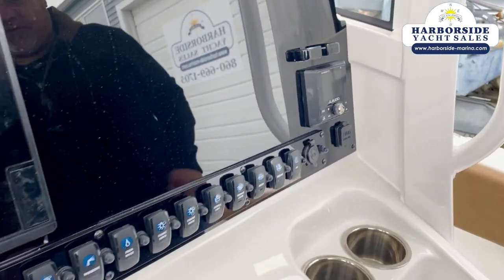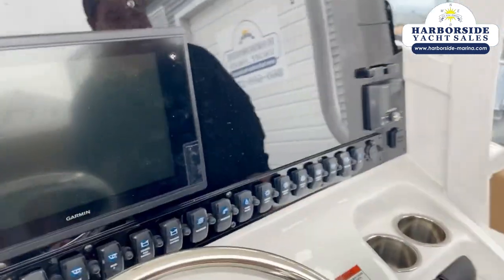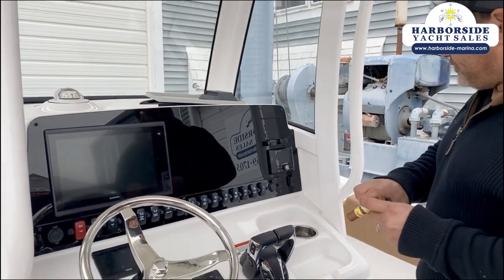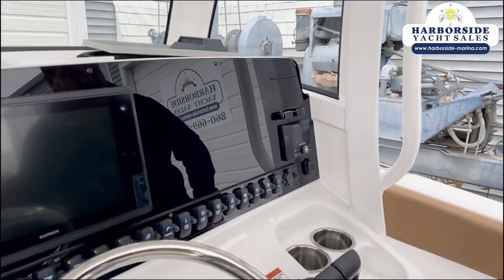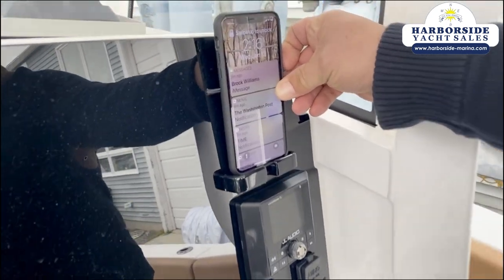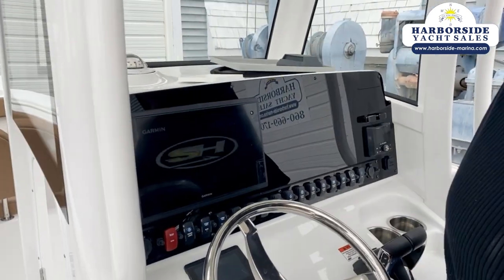Any add-on components you decide to put on can also be accessed through the GPS. Let's talk about the audio system — this is a JL Audio system with six speakers. Two of the speakers are powered by an amp and the others are not. It also has a wireless phone charger, so when you put your phone in here it charges while you're sitting at the helm.